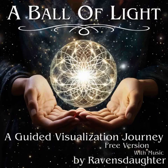Greetings, good listener. This is Raven's Daughter. Thank you for selecting one of my guided visualization journeys. This is the free version. If you wish, you may purchase the full version from one of my websites, or you may subscribe to my Patreon site and listen to the full version there.